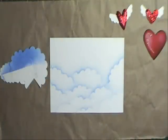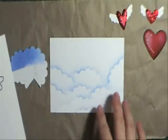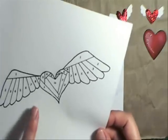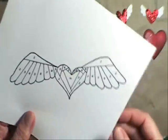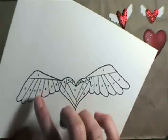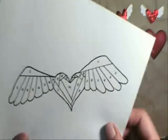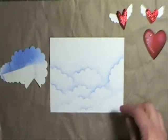Hi and welcome to another episode of Latest Designs and Fresh Folds. Today I want to show you my flying heart card. This is an iris fold type pattern. You would have seen me use quite a few of these patterns on my blog. We're going to be working with just the wings today, and this will be a free pattern on my blog.